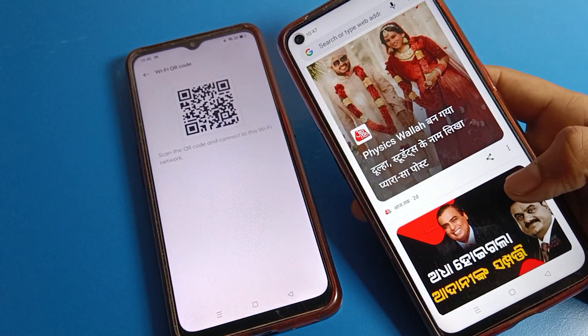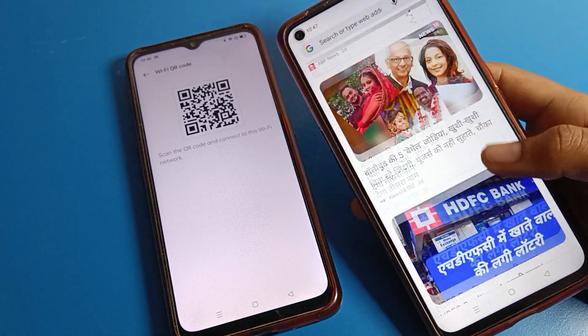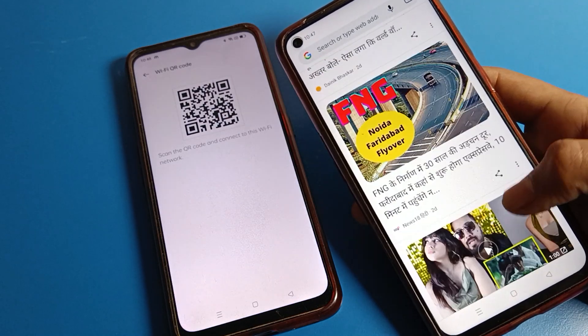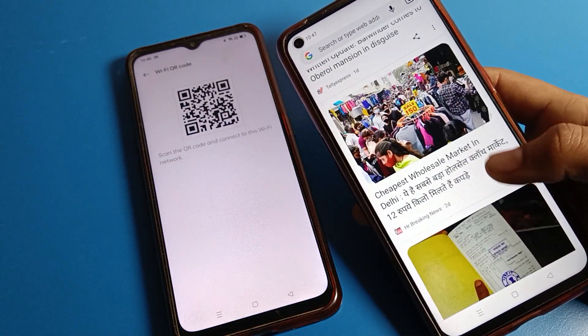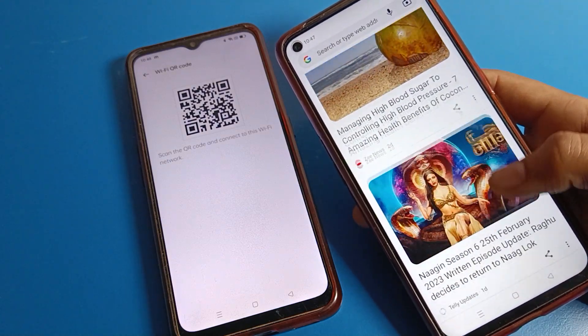Like that, we can pair a Wi-Fi network and join any Wi-Fi network on our Realme phone device with a QR code. That's it — thanks for watching. You now know how to pair Wi-Fi with a QR code on a Realme phone device. If you have any doubts, ask me in the comment section. Bye bye friends.